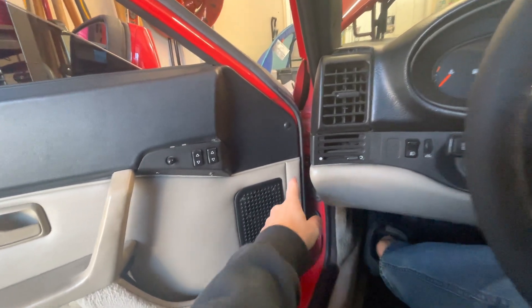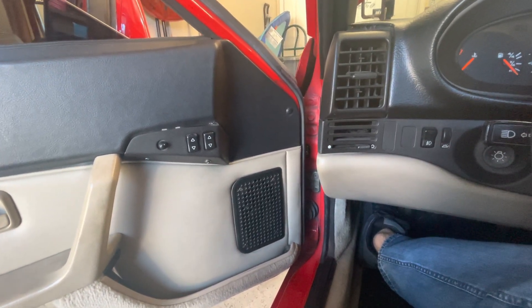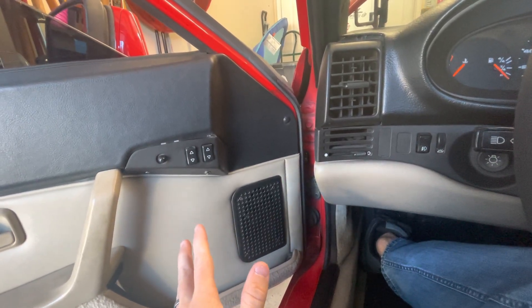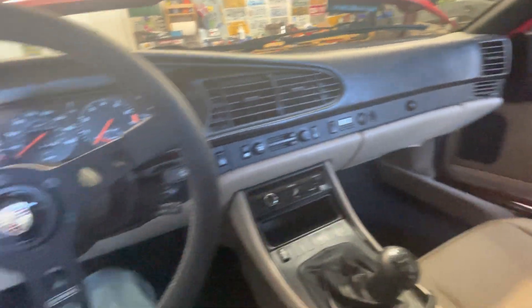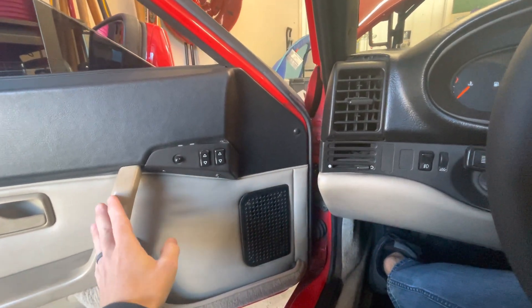I did buy a new switch, but I have not been able to fish that wire out of the door jam — I'm not sure where that wire went. For now my solution is to just do what I did on the passenger door: pop the door and close it, and that will cut my window relay out.